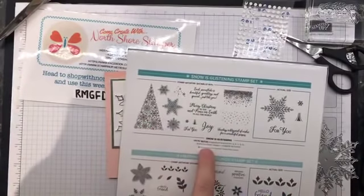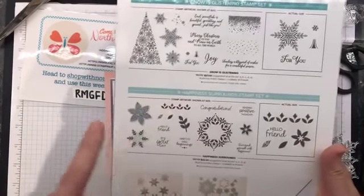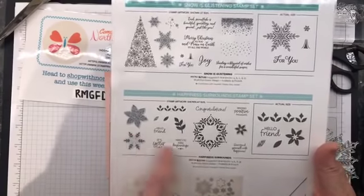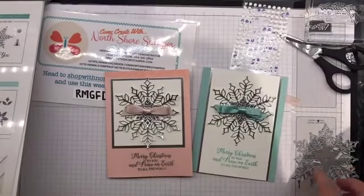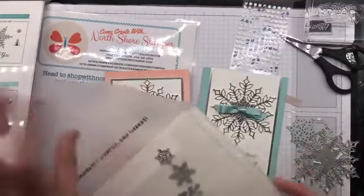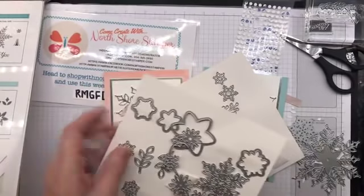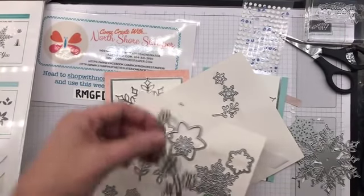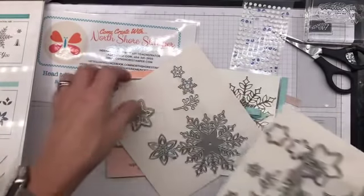There's the Snow is Glistening Stamp Set - that's the stamp set I used this time, and it's gorgeous, and it's $27. They've got a coordinating one that also matches with the dies, also gorgeous, $22, called Happiness Surrounds - beautiful. The sentiments in it are super cute. And it's got the Snowflake dies, which are $53. And then check this out - we've got those two, but look at them all. Yes, I know it's an expensive die set, but for $53, look at all the ones you're getting, and this one is so beautiful especially done in Glimmer Paper.